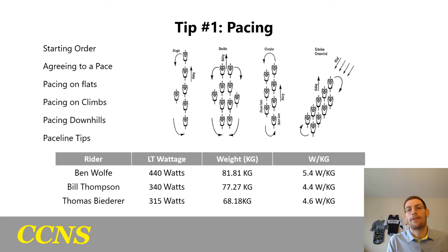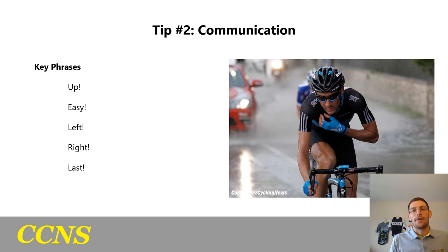Everyone doing the team time trial knows how to pace line, but here are some tips. If the wind is coming from the right, the rider on the front should pull off to the right to shelter teammates so they can keep speed and momentum. In a single pace line, come off and drop back as fast as you can — don't waste energy dropping back slowly. The goal is to get back to last in line and recover on the wheel as best you can.